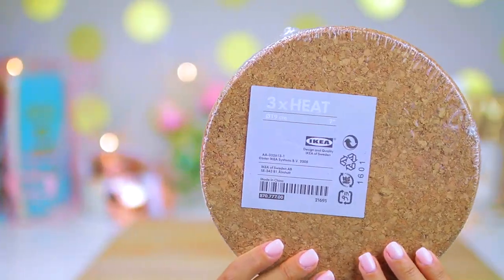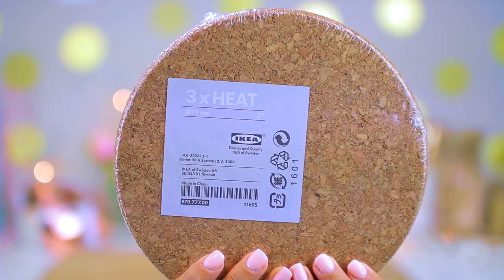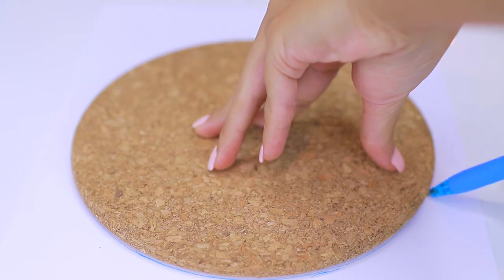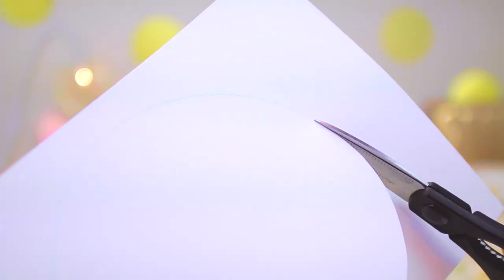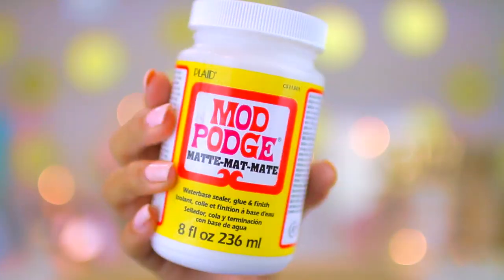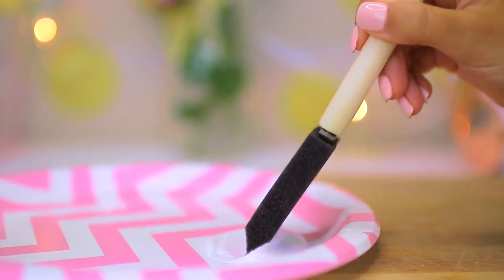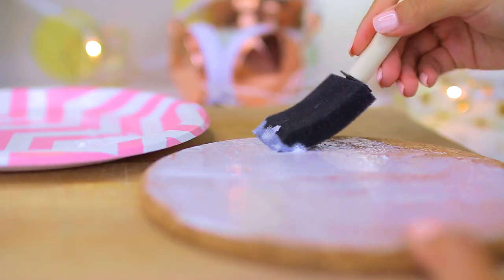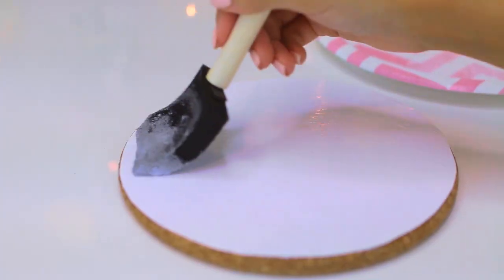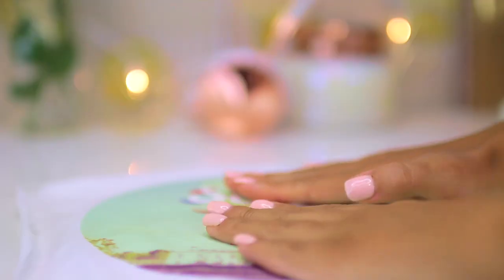For the base of my mouse pad, I used cork pot stands from Ikea, which were only a couple of dollars. To make my mouse pad, I started off by tracing my cork onto a layer of cardstock so I would have an opaque base. If you don't have access to these, you could use cork from Michaels or a dollar store, or even just use an old foam mouse pad. I used Mod Podge and a foam brush to glue down my layers, starting with the cardstock, smoothing it out, doing another layer of Mod Podge, and then adding my fabric on top.